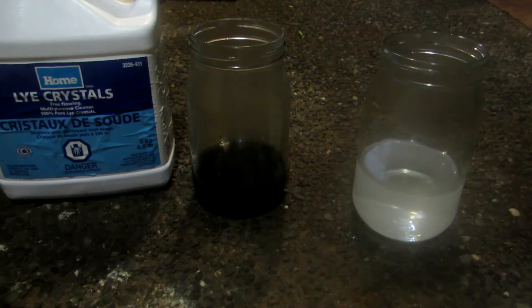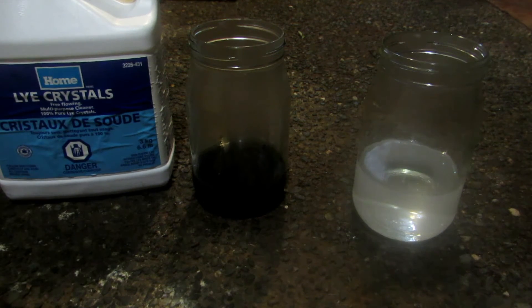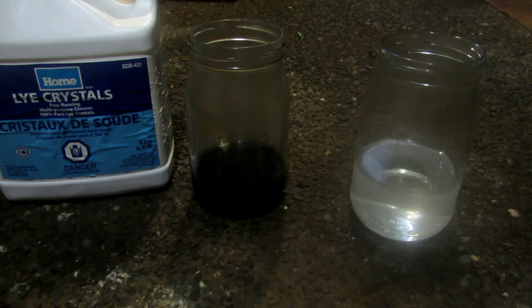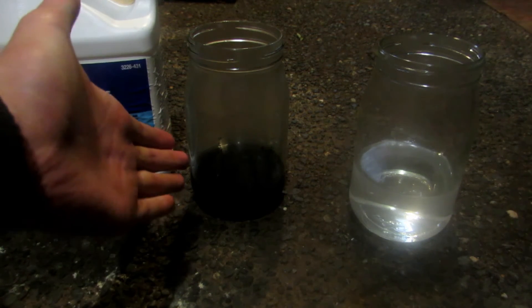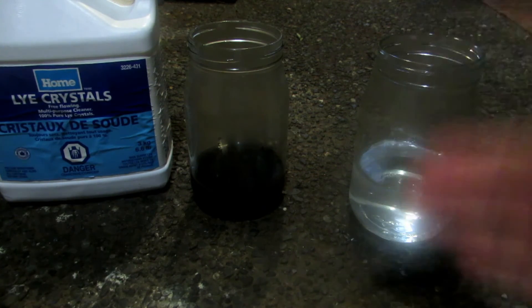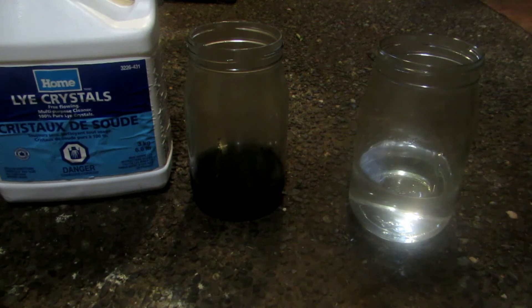This is the sodium hydroxide lye crystals from Home Hardware. Dissolve some into water — the concentration doesn't matter much, just keep adding until no more hydroxide precipitates out. The reaction we're doing is a displacement reaction: our lithium chloride and cobalt chloride react with sodium hydroxide to form sodium chloride, lithium hydroxide, and cobalt hydroxide. Cobalt hydroxide is insoluble and precipitates out, while lithium hydroxide stays in solution, separating the two compounds.